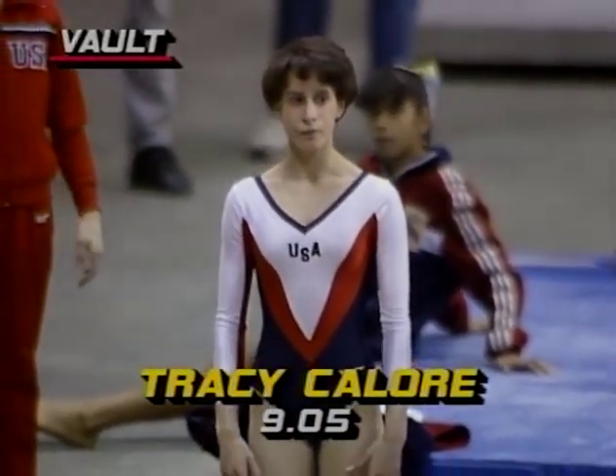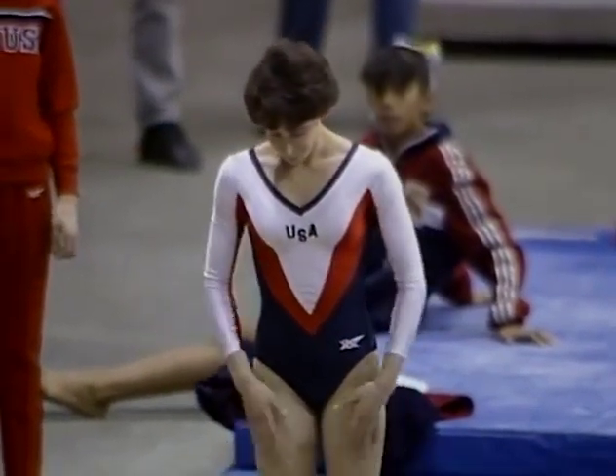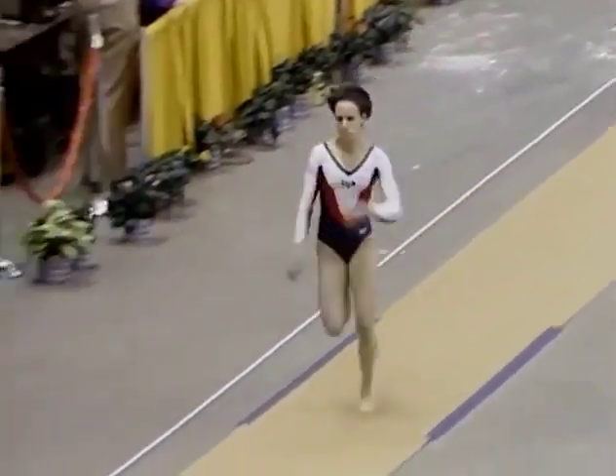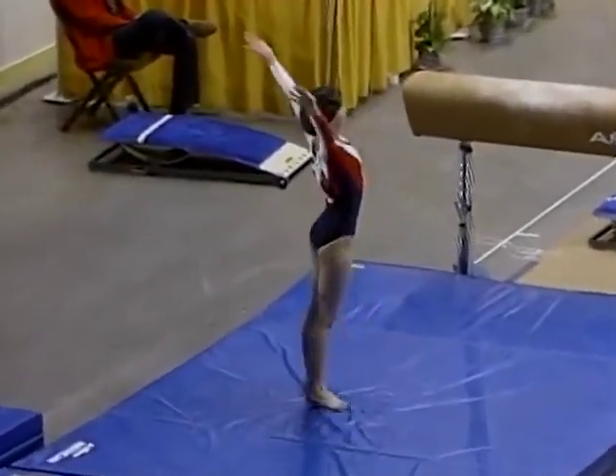She received a 9.05 for that first vault — she wants to improve on that. Here she goes. And she stuck it hard and stuck it cold.